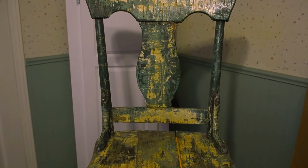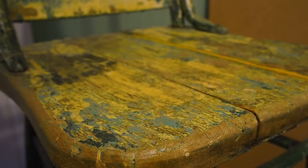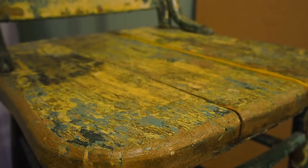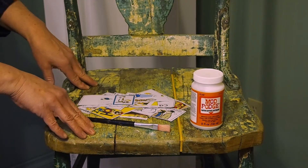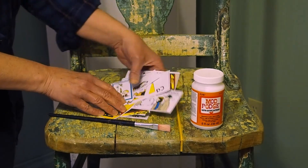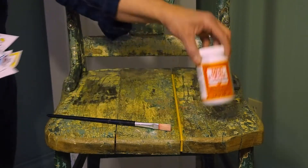Now the second item I'm going to podge today is an old chair that I picked up at Katie Market for five bucks. I did sand this down very carefully and then sealed it with a clear coat because I was a little concerned that it may have been lead based paint. For this chair I'm using Calvin and Hobbes comics and I'm going to start with the top of the seat and then do the center back.